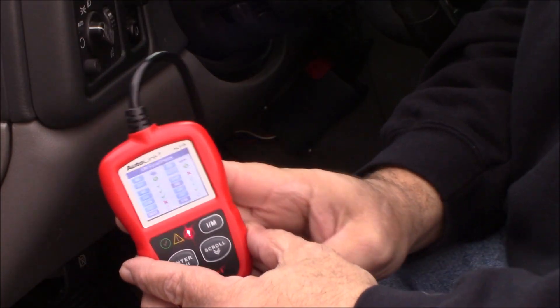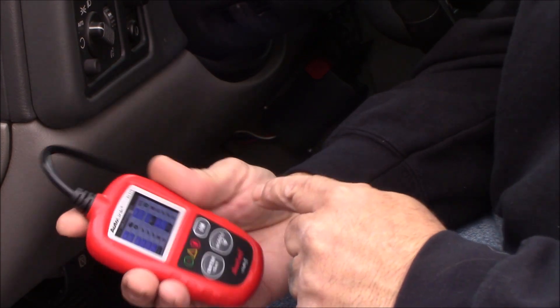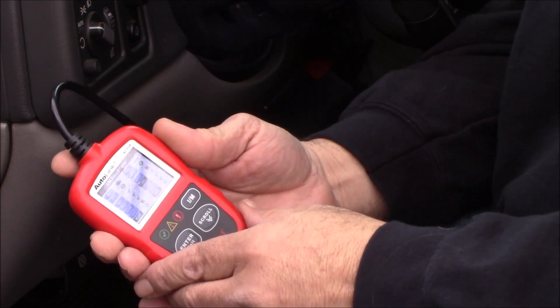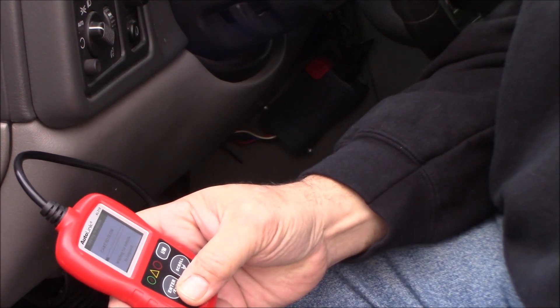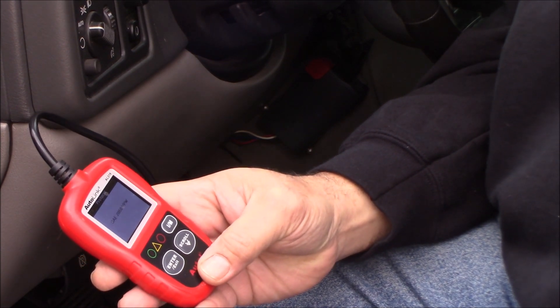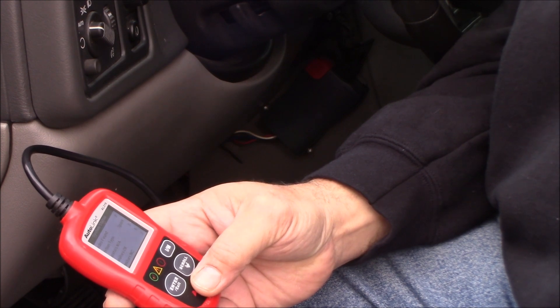With the ignition on and the scan tool plugged in, you can see the monitors. After a week or so of driving, I'm still out on the EVAP and still out on the CAT. Going to the standard reading, I don't have a check engine light on, but I should have a pending code for that O2 sensor.